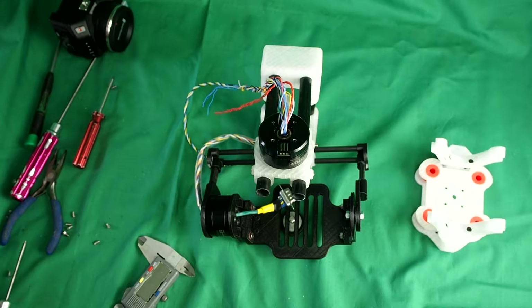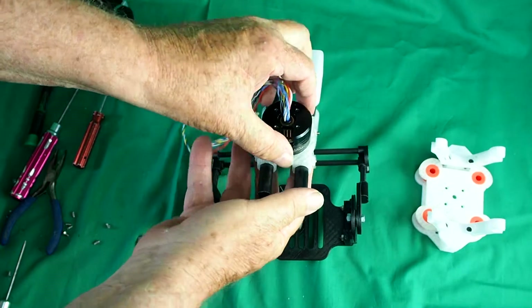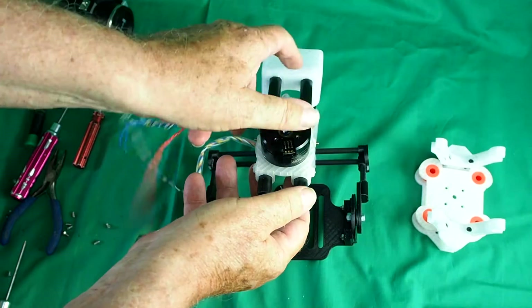One thing I need to point out: this is adjustable because we need to balance the yaw axis very finely.